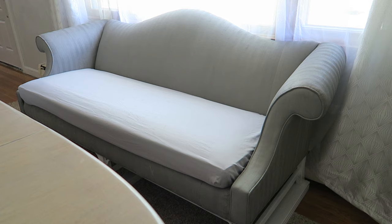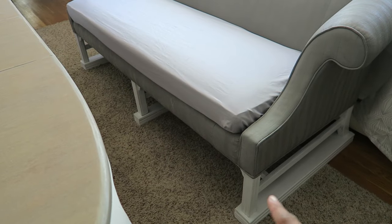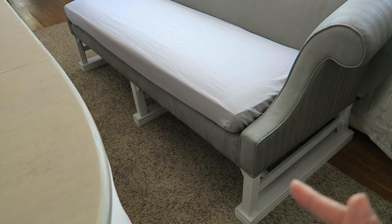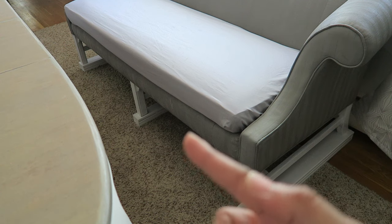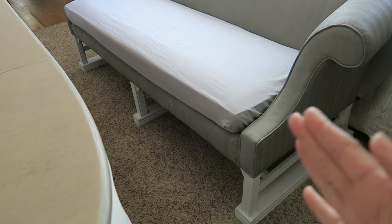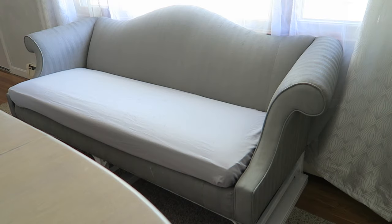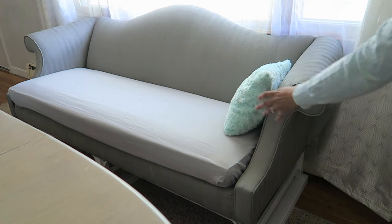And there it is with the sheet, and there are the beams painted white. Because this is used with the dining room table as a settee, it's nice that these beams of wood are here because the couch actually slides very easily on those. So I add a couple of throw pillows just to give it a little bit of decor.